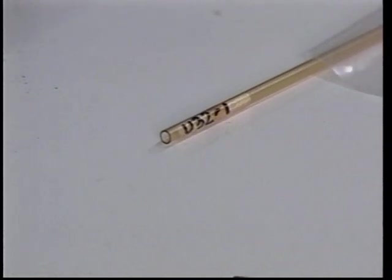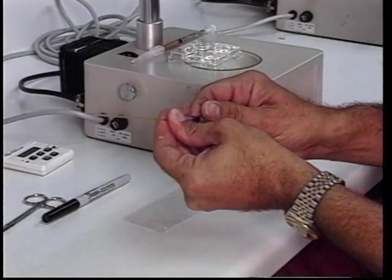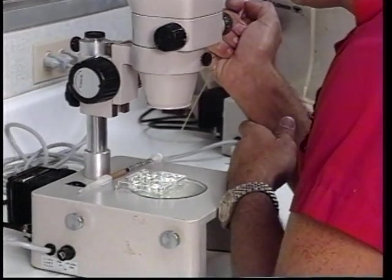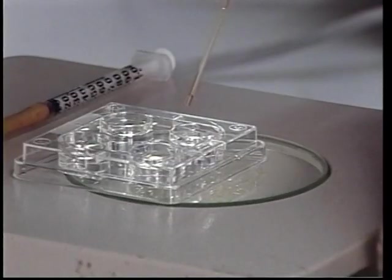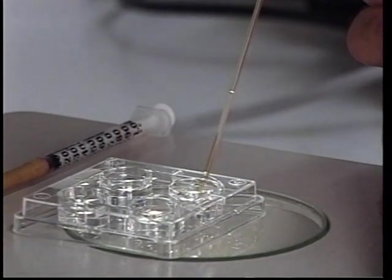The straw needs to be identified with the particular embryo that we're going to transfer today. The quarter cc straw is then attached onto the one cc tuberculin syringe at the cotton plug end. The tip of the straw is placed into the solution, and a small amount is drawn up into the syringe.